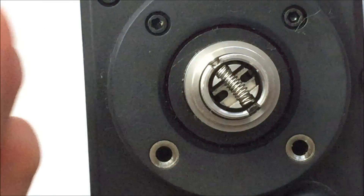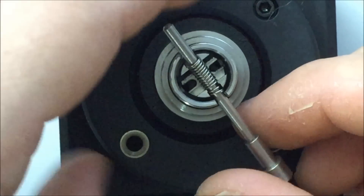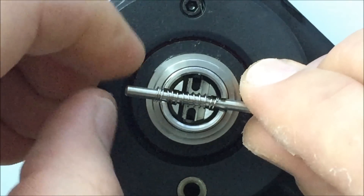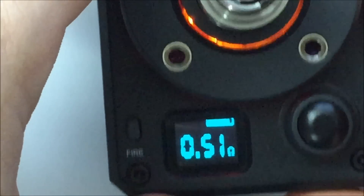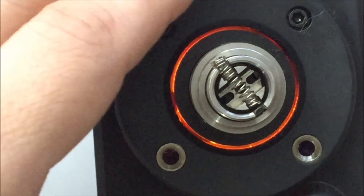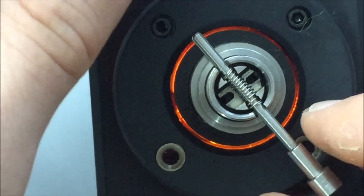Say you wanted to change the resistance — you pop up your negative side and stretch the wire out. Pop it back down again, and you can see the resistance is now 0.51. You could also trim or cut the excess — you don't want it sticking out. It just shows you that with these springs, you can really change things up and get a different vape depending on your preference, whether you're using a regulated device or a mechanical device.